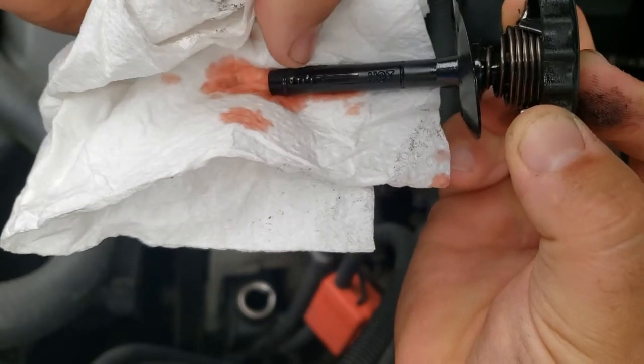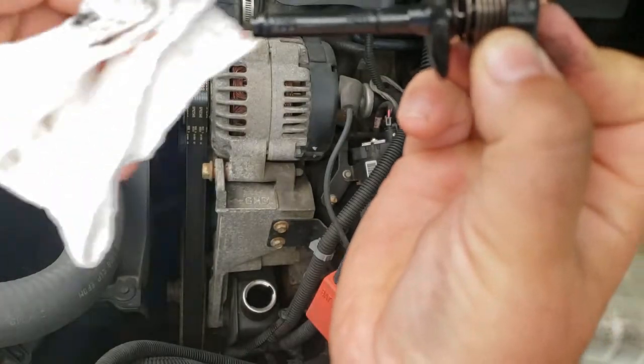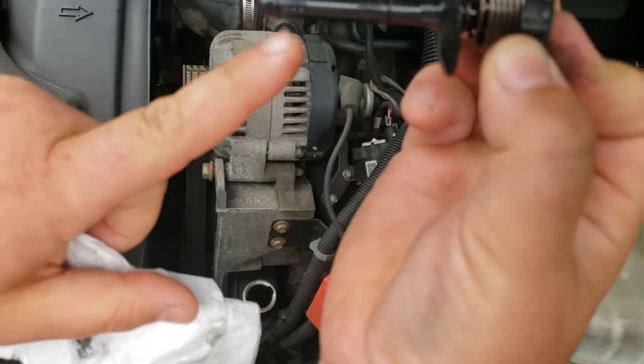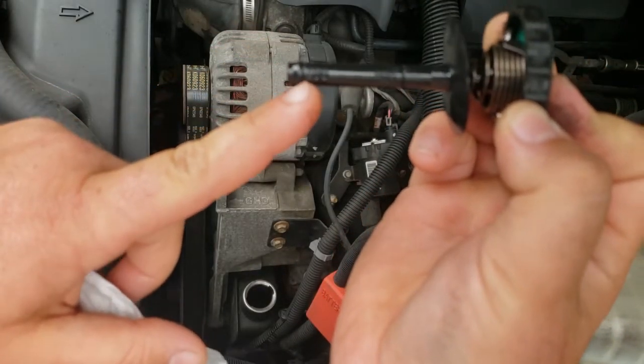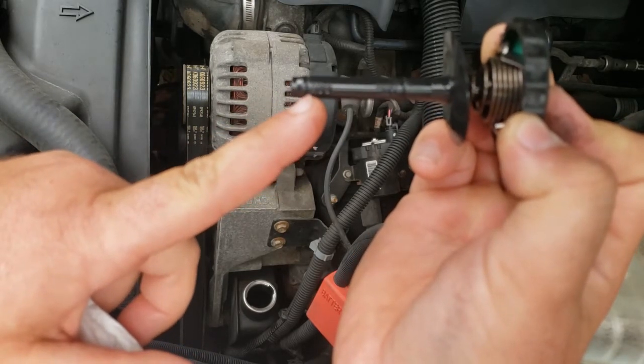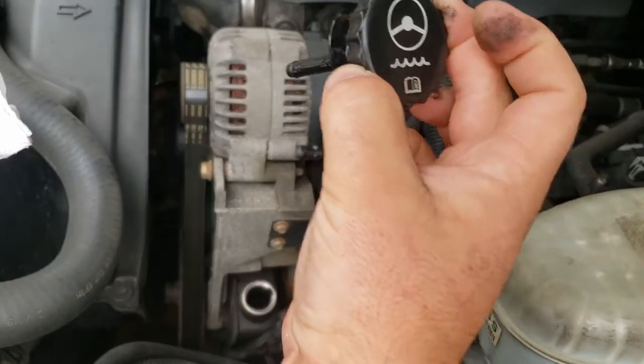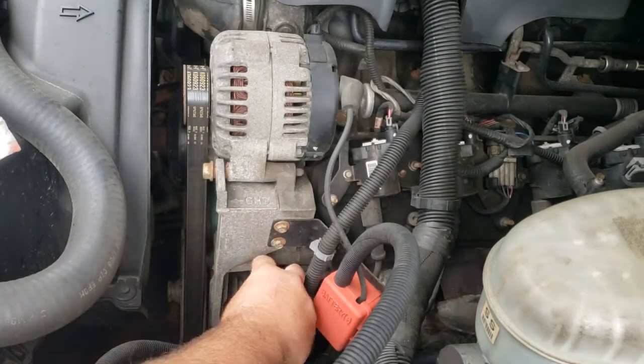You can see where the fluid level comes up to — up top where my thumbnail is, that would be hot; that's cold. The vehicle has not run yet today, so it's definitely cold. That add mark down at the lower portion of the dipstick is where we'd need to be if we had to add fluid. We'll place that back in because we don't need to add anything.